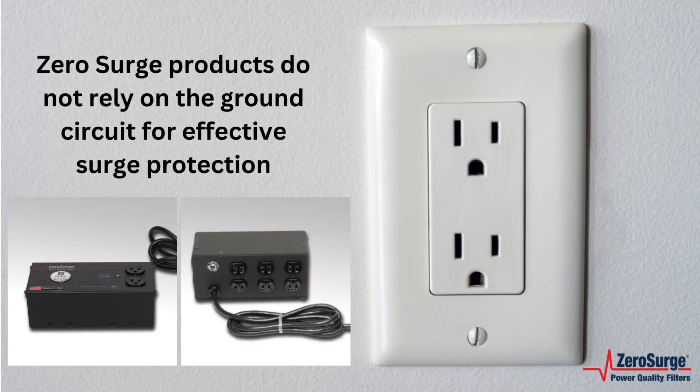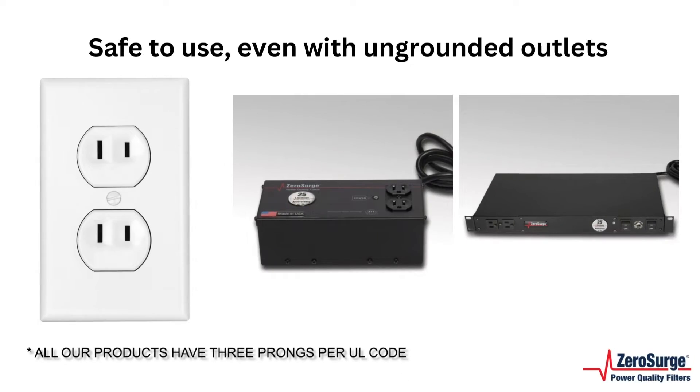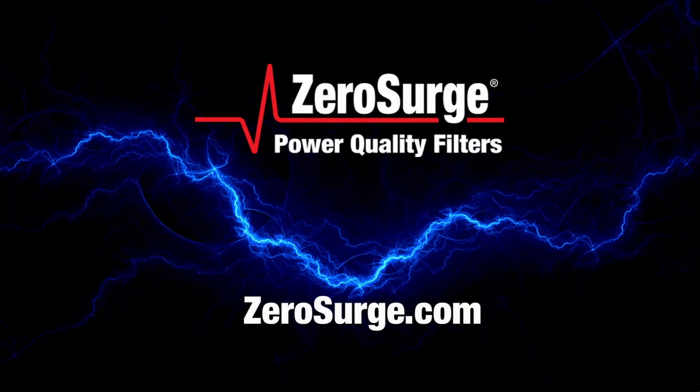Zero Surge products do not rely on the ground circuit for effective surge protection, so you can use them even in ungrounded outlets. If you have an older home or office environment with ungrounded outlets, protect your electronics with Zero Surge protection.